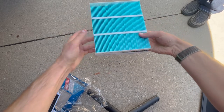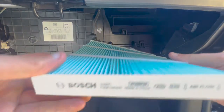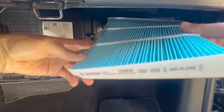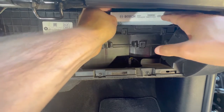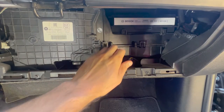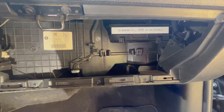Pay attention to the airflow arrow — it says 'Airflow' pointing down — so we're going to pay attention to that when reinstalling the new filter. It's as simple as looking at the side that shows the airflow arrow direction, then sliding the filter back in place. It went pretty much flush, and there's probably a little bit of room in the cover for it to hold any part sticking out.